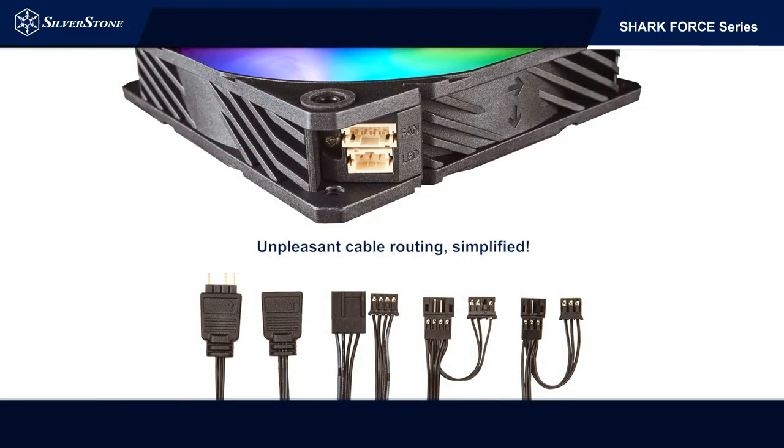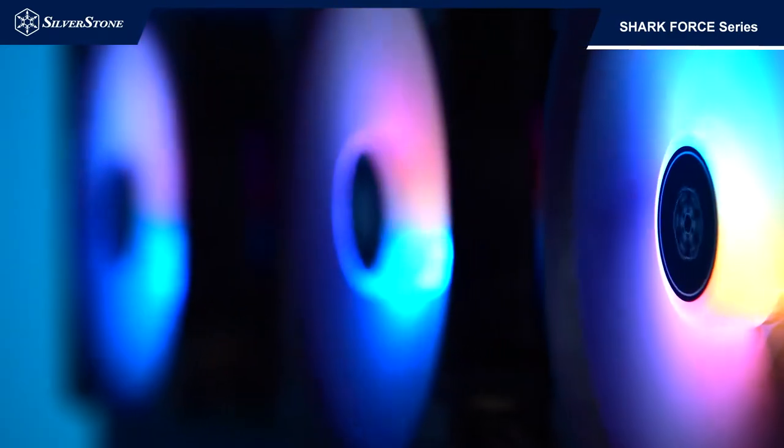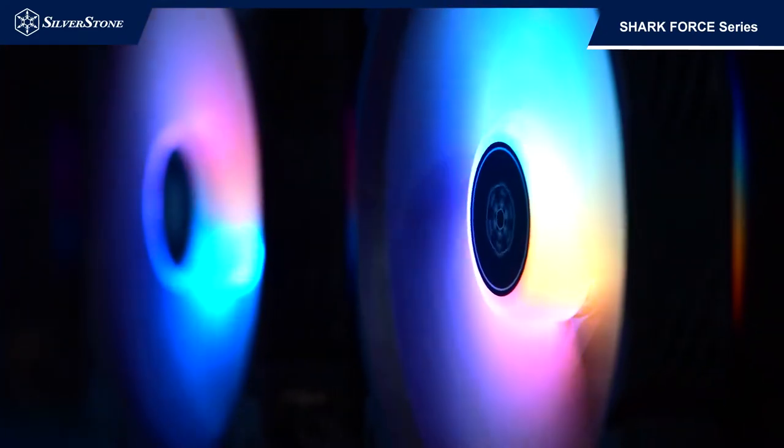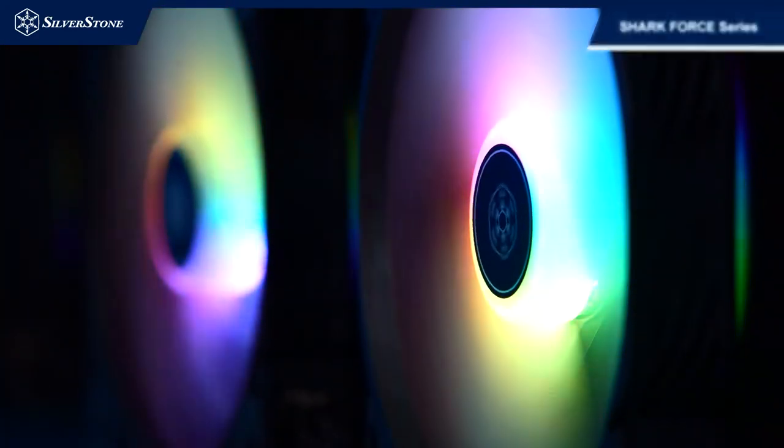Implemented for the first time, a modular cabling design for fan power and ARGB lighting, also being able to daisy chain for both functions. This simplifies cable management whilst leaving the option for unplugging and disabling ARGB lighting effects open.